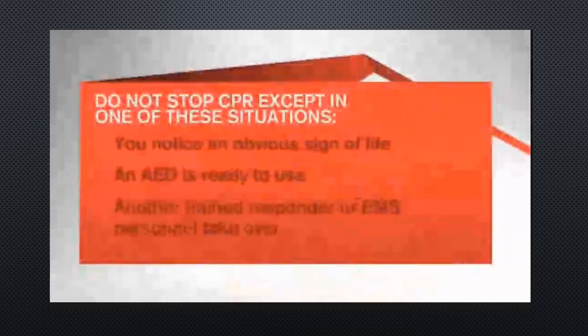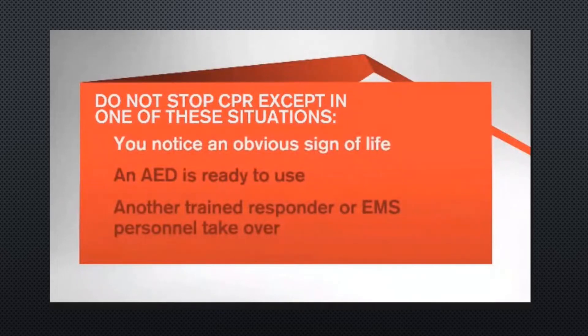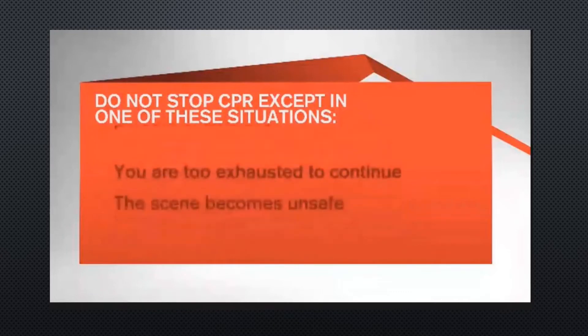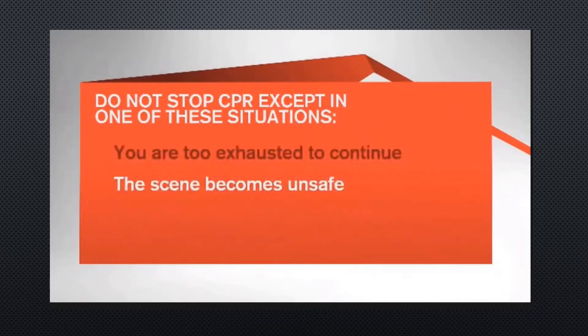Do not stop CPR except in one of these situations: you notice an obvious sign of life; an automated external defibrillator or AED is ready to use; another trained responder or EMS personnel takes over; you are too exhausted to continue; or the scene becomes unsafe.